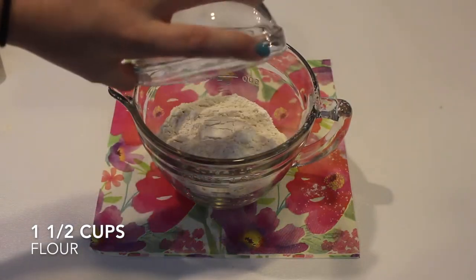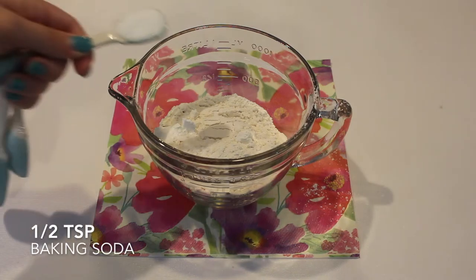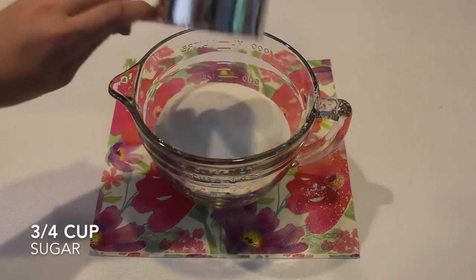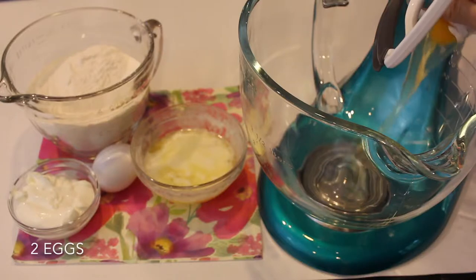First up, I'm going to combine all my dry ingredients, starting with one and a half cups of flour, one teaspoon of baking powder, a half teaspoon of baking soda, one fourth teaspoon of salt, and three fourths cup of sugar. And I'm just going to whisk that all together and set that aside.